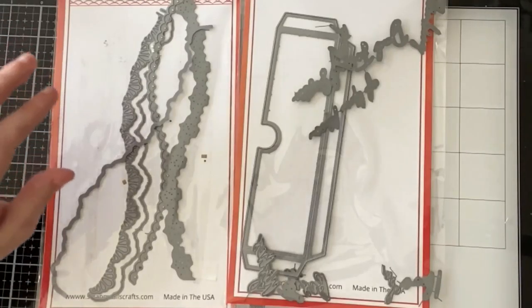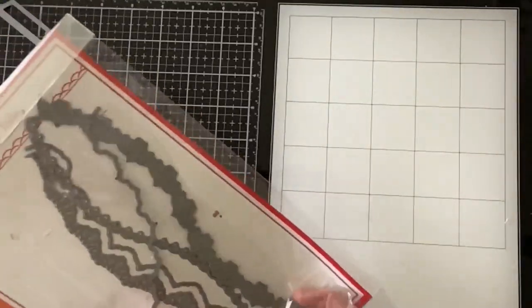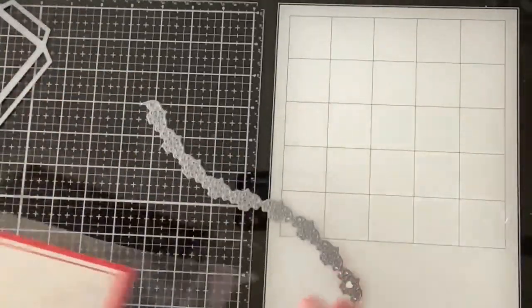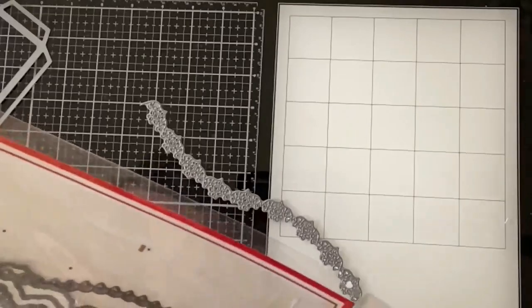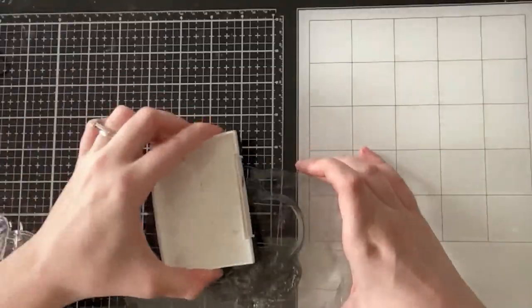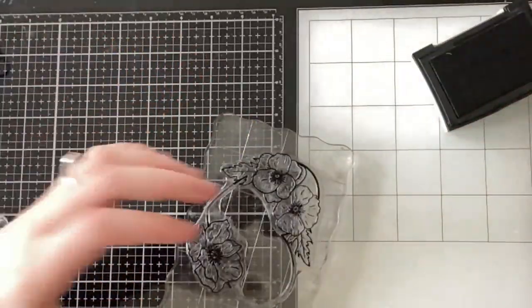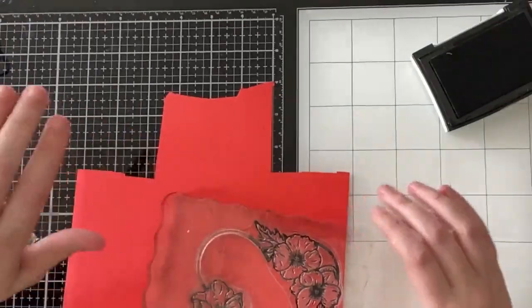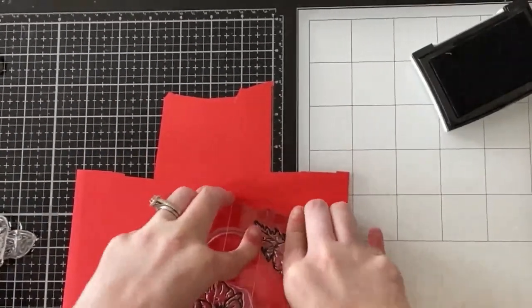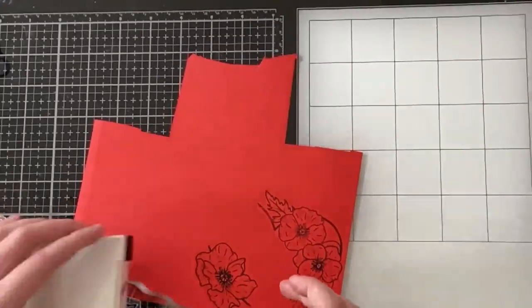For this card I'll be using the slimline shadow box and the slimline intricate lace borders from the last release, creating more of a Valentine card because I'm using some reds and golds, but it can really be sent any time during the year. I'm going to start by inking up the stamp with my Versafine Onyx Black ink and stamping it directly onto some red cardstock.